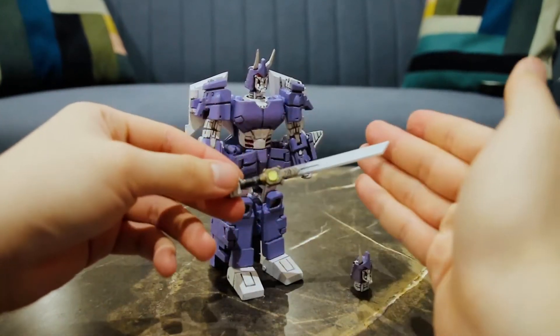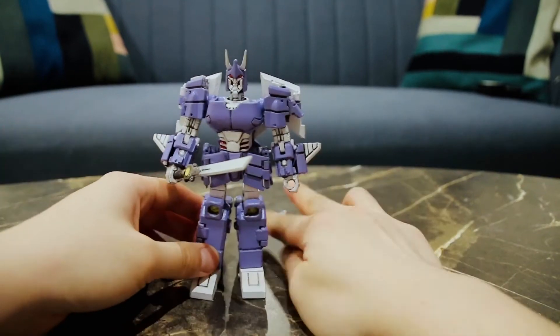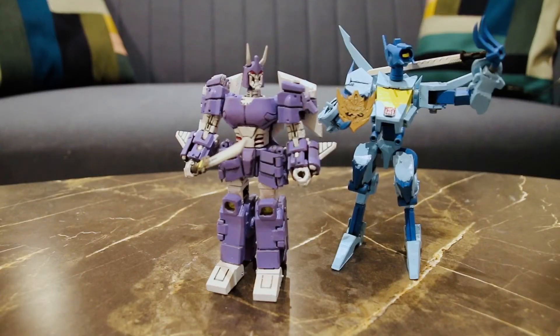He also comes with a greatsword. For size comparison, here he is with Whirl and here he is with Tailgate.